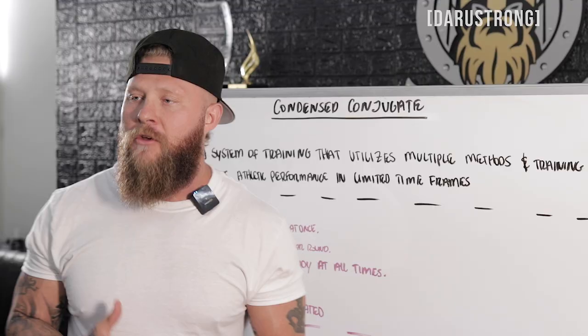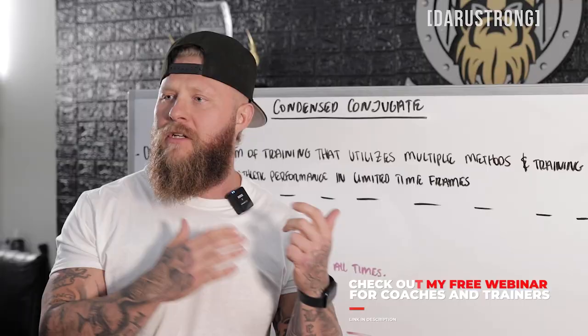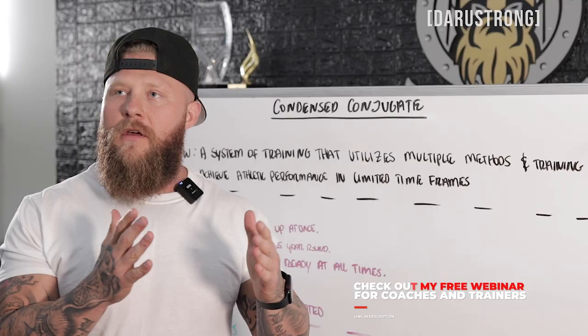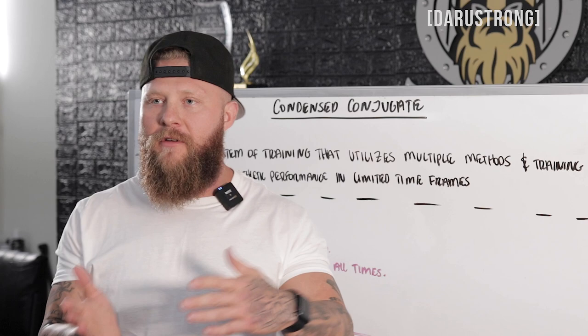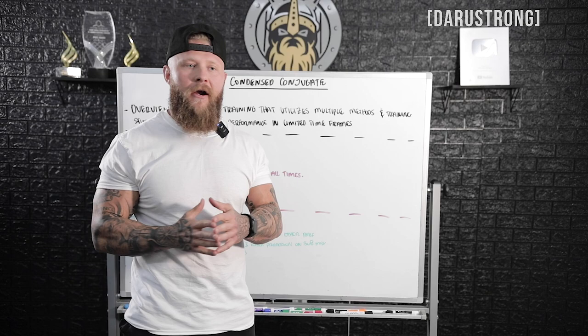I started coming up with different training methodologies to help them overall. We went through block periodization, linear, and daily undulating periodization. But what I came to realize was that everybody I was training needed to be ready at all times because they were training all throughout the year — there was no off-season. Even when there was no fight camp, they were helping teammates, so they had to be prepared at all times.